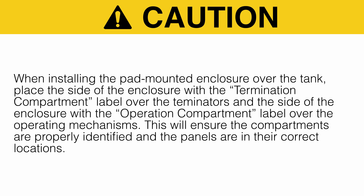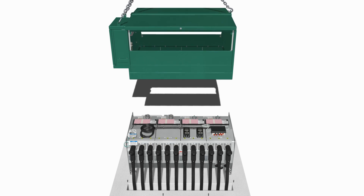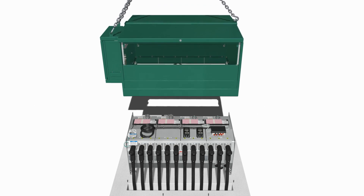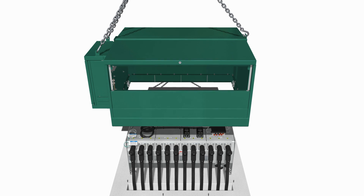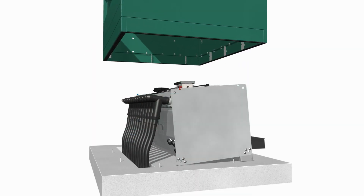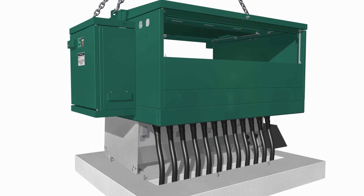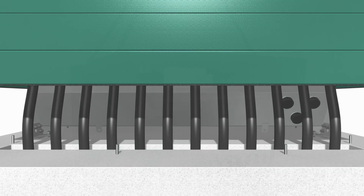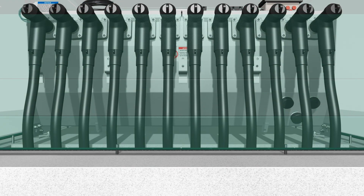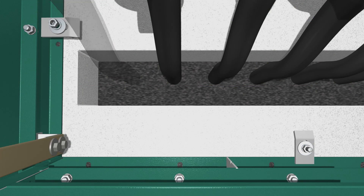This will ensure the compartments are properly identified and the panels are in their correct locations. The panel on the operation compartment side is larger. Using the same three-point lifting scheme and precautions as discussed earlier, lift the enclosure into place over the tank. Verify the enclosure compartments are positioned correctly and aligned with respect to the anchor bolts, then secure the enclosure to the pad using the anchor brackets provided.